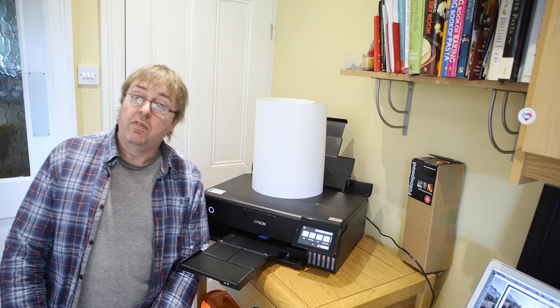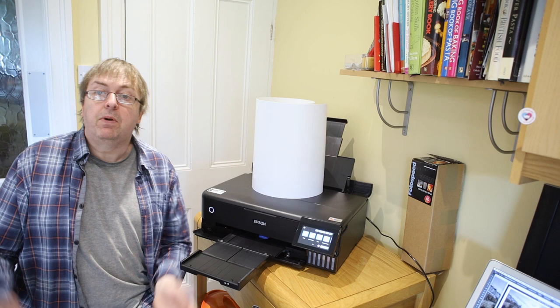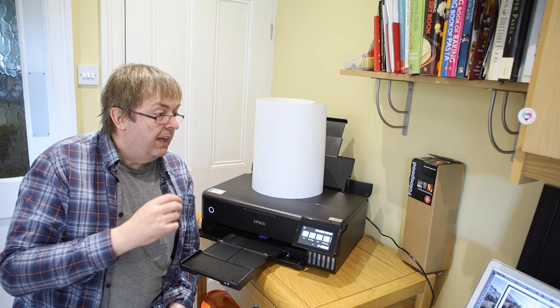Hi, my name is Keith Cooper from Northlight Images and in this video I'm looking at the Epson ET8550 and I'm going to print a long panoramic print on it. This is paper taken off a 13-inch roll and I'm going to feed it through and print an 800mm page size.